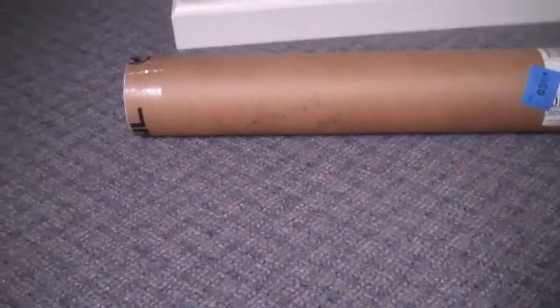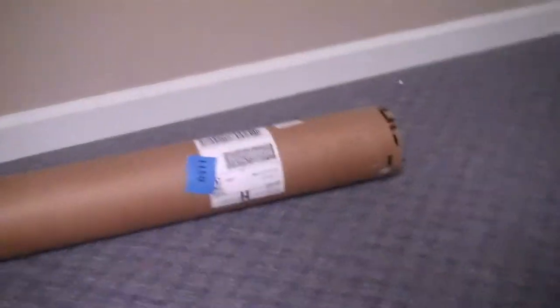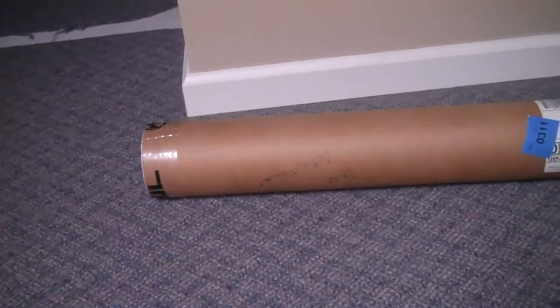Hey guys, I ordered some Magpul posters and such off their website a couple days ago, and I thought I'd unbox it and then show you guys it. So let me open the box, and then I'll show you guys what I ordered.